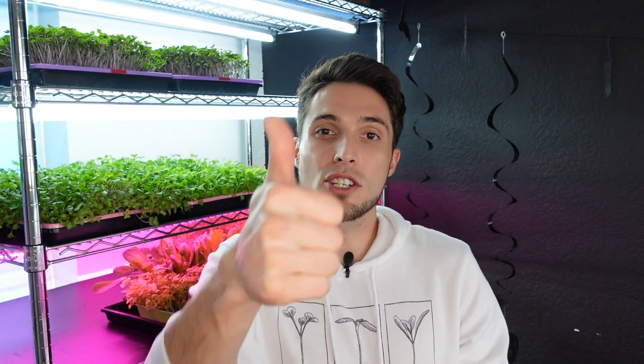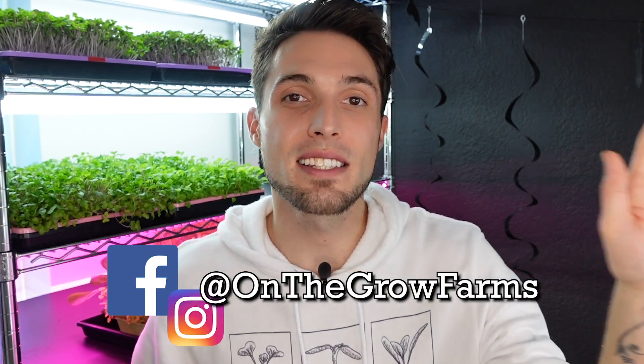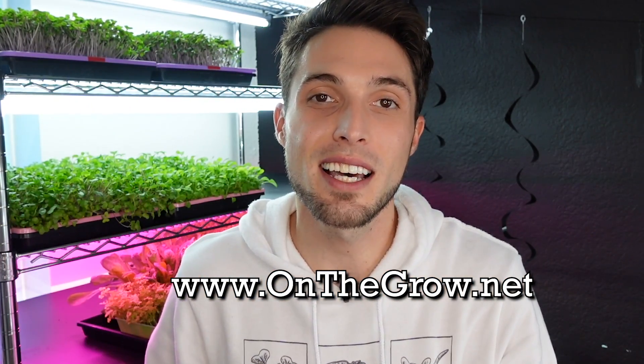If you enjoyed this video please give us a thumbs up, and if you have any questions or comments leave them in the section below. Our Instagram and Facebook are both at OnTheGrowFarms and our website is www.OnTheGrow.net. Thank you so much, have a great day and keep on believing.